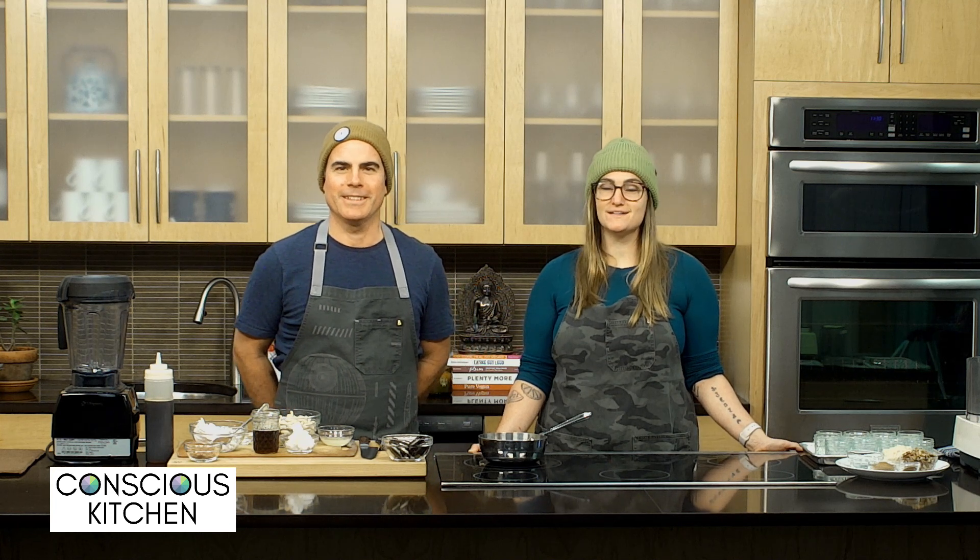Hi, I'm Alex Burst. I'm Noah Zingarelli. Welcome to Conscious Kitchen, where we teach you fun, delicious, and nutritious plant-based recipes. Today we're going to be making probably our all-time favorite dessert: cashew cheesecake jars. We're going to be showing you two different variations — a blackberry cheesecake jar as well as an Oreo cookie cheesecake jar.